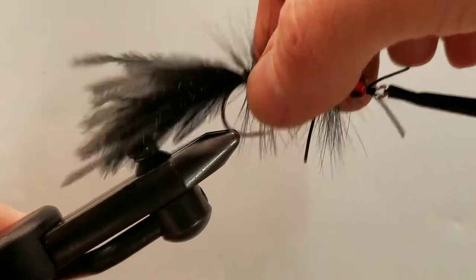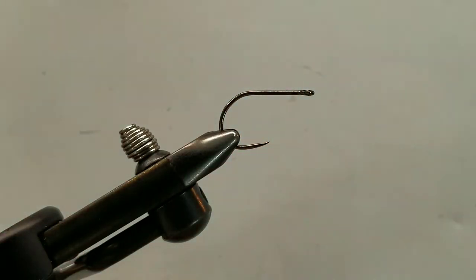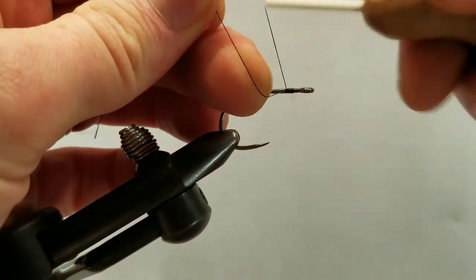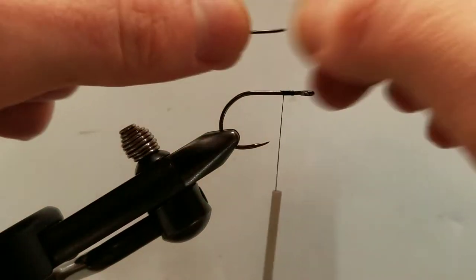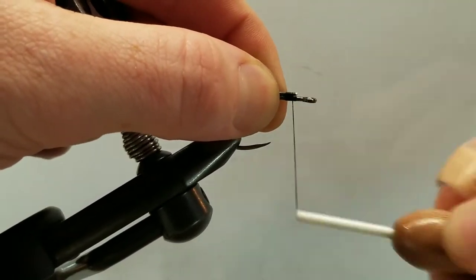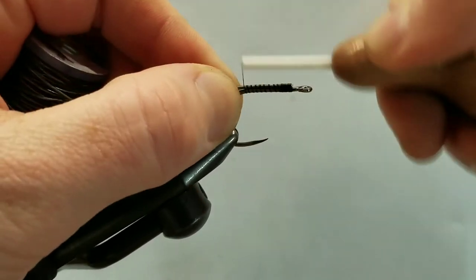All right, let's go ahead and remove our sample and we can begin by securing our hook in the vise. Like all good flies, this will begin with a single wrap of thread — we'll start that just behind the eye of the hook, a couple tight locking wraps, and we can trim off that tag end. First things first, we're going to add our lead weight and encourage this fly to ride hook side up by tying our lead to just the top portion of the shank of the hook, opposed to wrapping it.